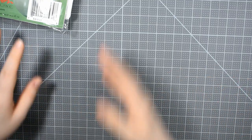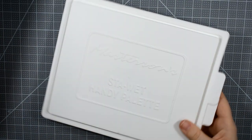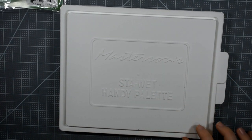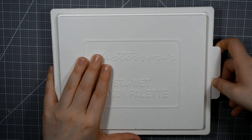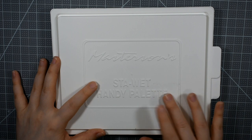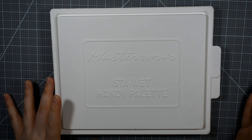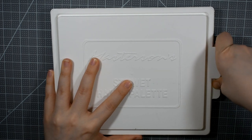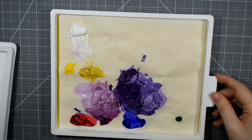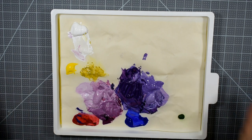Going along with that — I'm going to bring this into the shot for just a second. I got the Stay Wet Handy Palette, and here it is out of the packaging. The Handy Palette is their very small portable version. I love the Stay Wet line of palettes and I have almost all of them — I have the Premier Palette in a rectangle, I have the square one which is their medium size offering, and so I went ahead and grabbed the Handy Palette, which is their smaller offering.